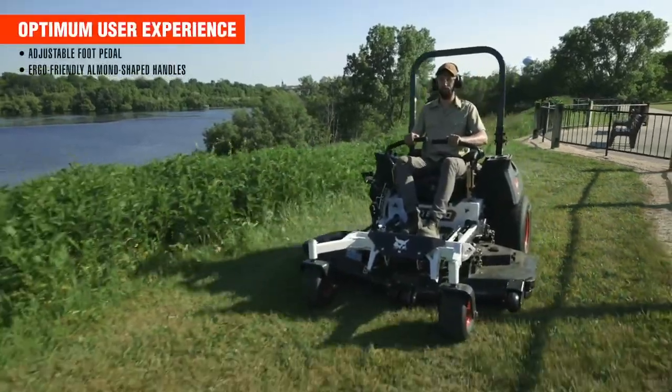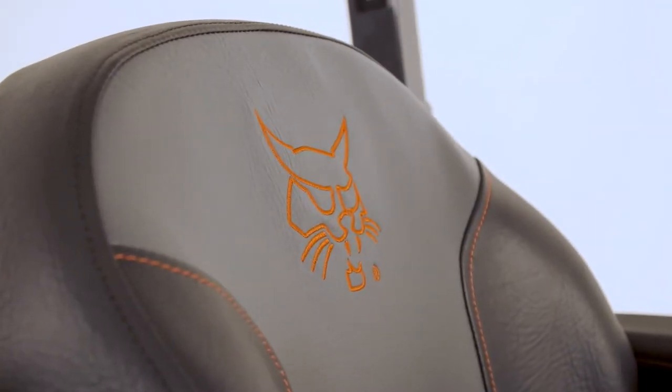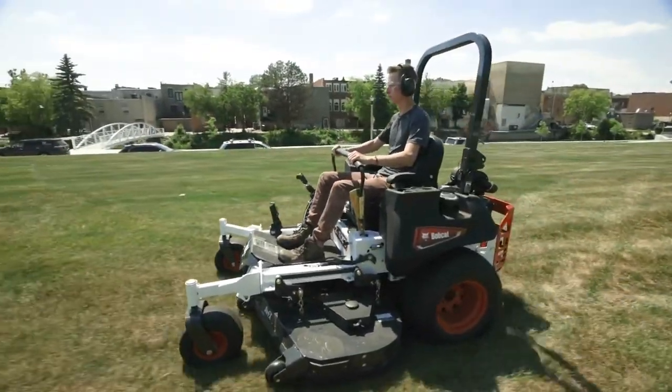The ZT6000 series was designed with an optimum user experience, with a full mechanical suspension seat and a dial weight adjustment. So if you want a great ride, put your real weight in, not your ideal weight.